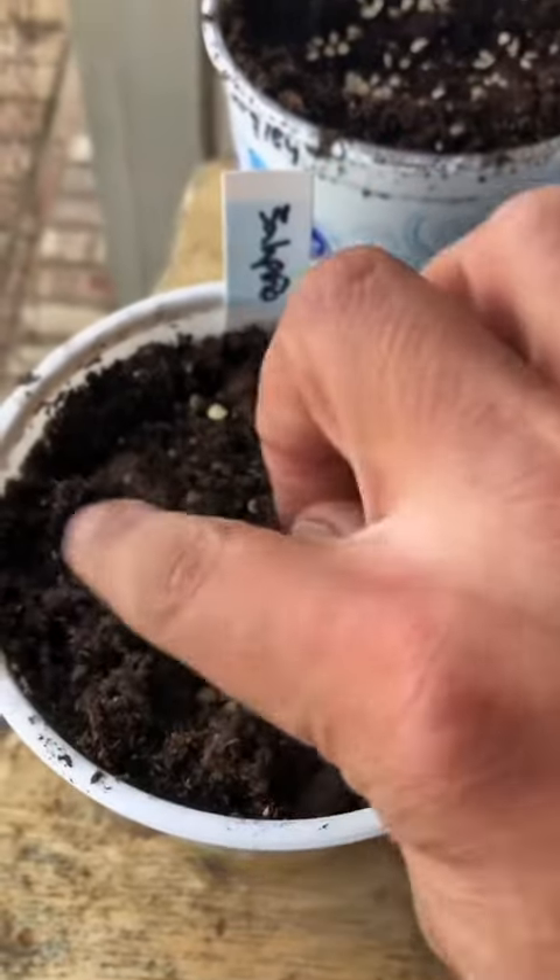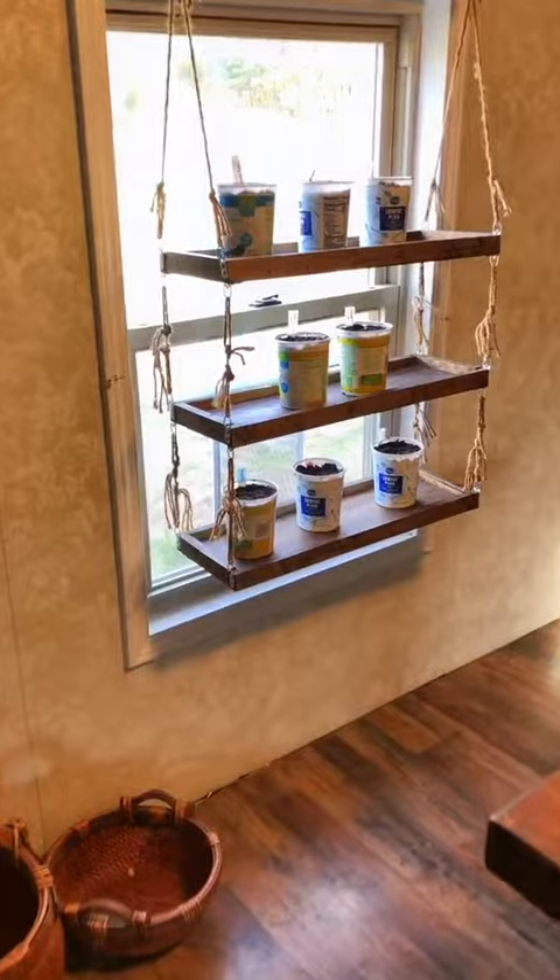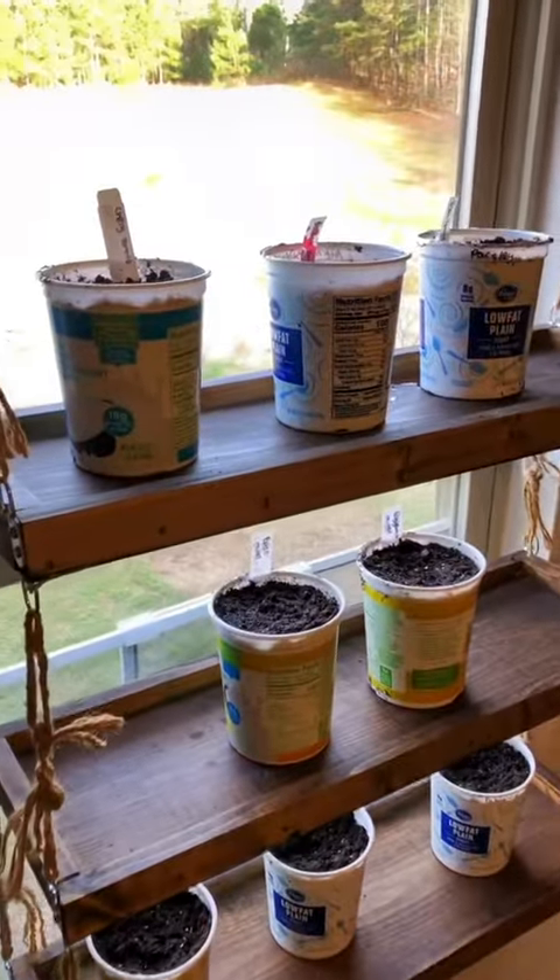I'm just going to lightly cover these seeds up with the seed starting mix. I gently moistened them and now I'm going to let them germinate in here.